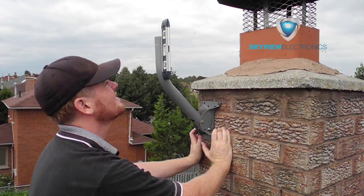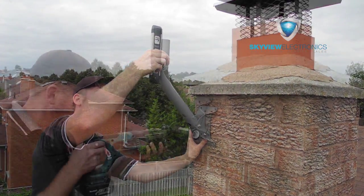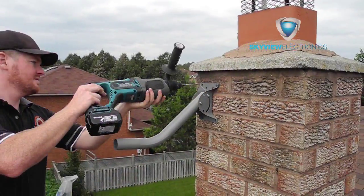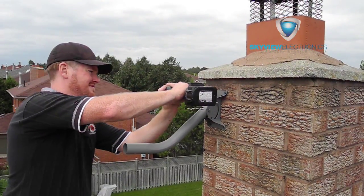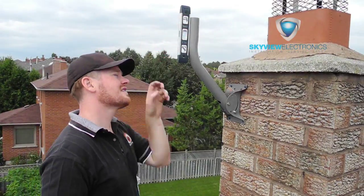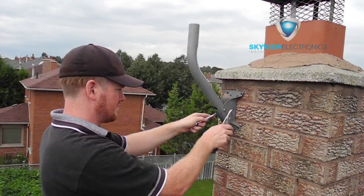Once that's lined up I'll put my second hole in, and I usually do one in each of the four corners. These are super good screws — they'll hold into the chimney probably longer than the chimney lasts. Then I want to secure all the bolts so that everything is nice and tight.